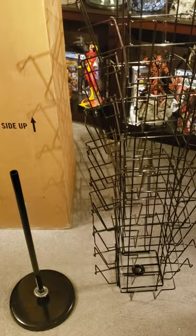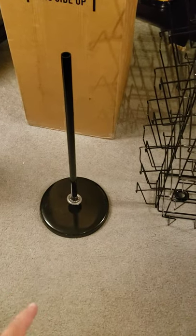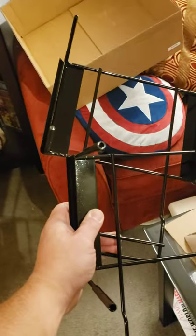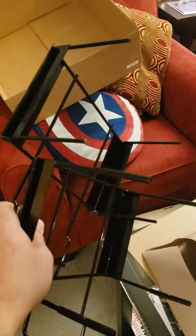Out of the box it comes in two pieces: the base with a ball bearing disc to rotate, and then the rack itself. The base has real nice weight to it — the shipping weight was 35 pounds, so you shouldn't have to worry about it tipping over. It looks like you just simply put the rack on top of the stand.